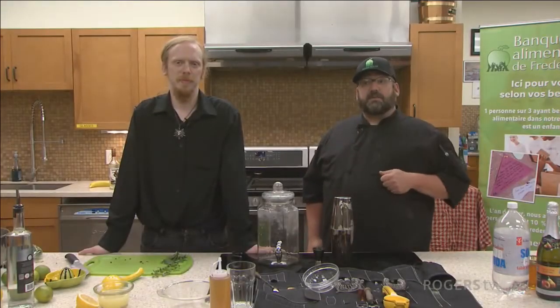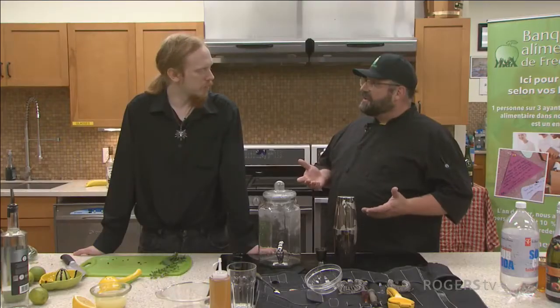Welcome back to Easy Eats with Chef Yves. Again we're here with Aidan Fougere, mixologist. You said we're going to be working on a mojito. A mojito without gin is basically just a tasty lime punch. So how do we make a mojito?